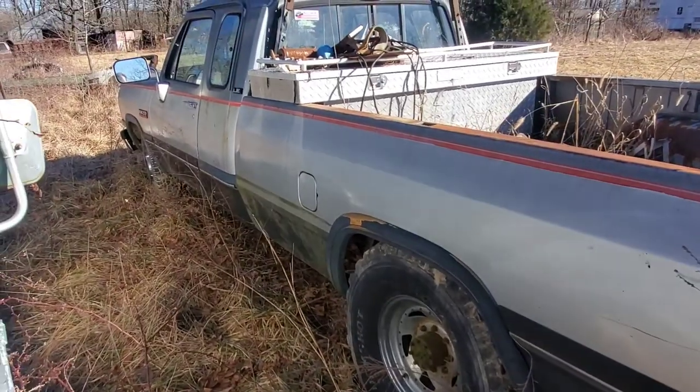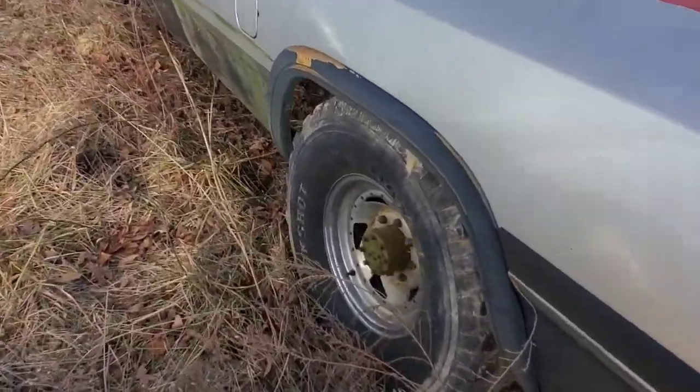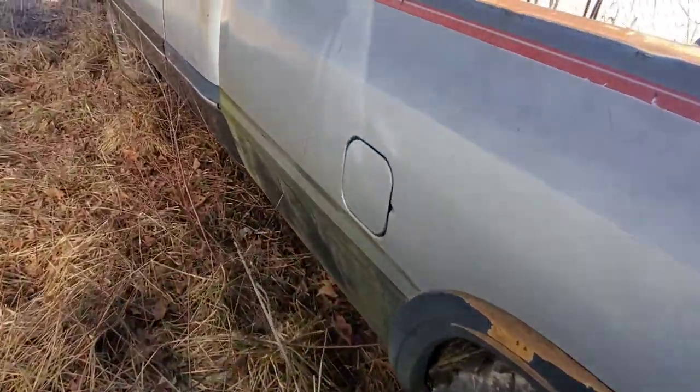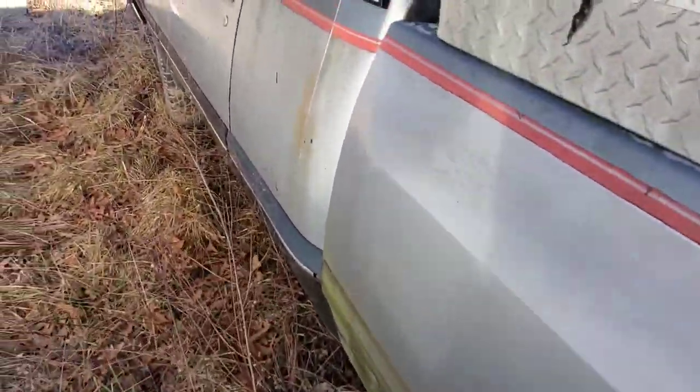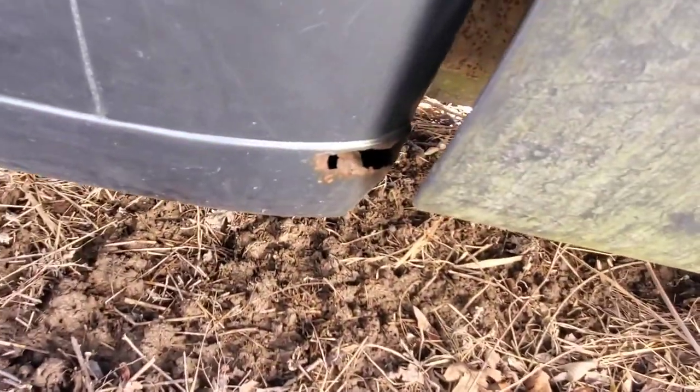It's kind of a neat piece of family history — it's been in my family since it was new. Right there at the corner you can kind of see it.